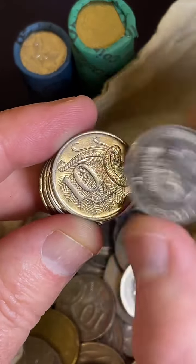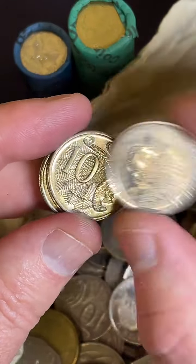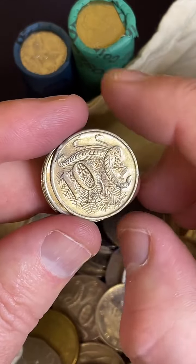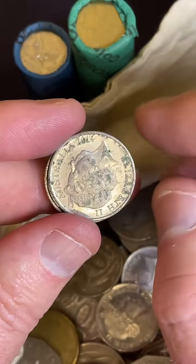So I'm doing the tens at the moment, 10-cent coins. Some of the years to look for: 1985s, 2011s, 1991s, 1997s.